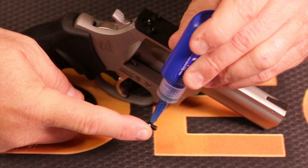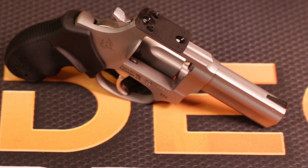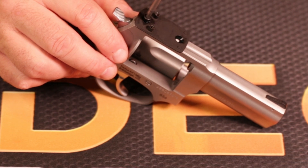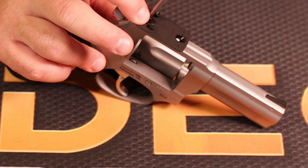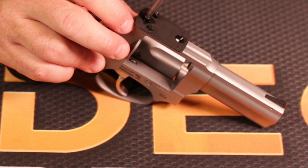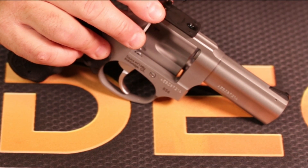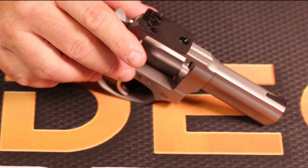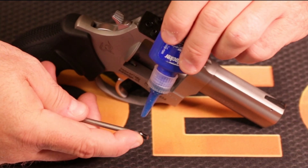I'm going to take some blue thread locker and put just a line on my screws. They do not come with thread locker in the box, but these are screws that Taurus did include. Turn it backwards a little bit to get it threaded properly and get it started — don't cross-thread it for everybody to see on YouTube. There we go. Boom — screw number one is in place.